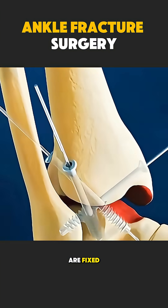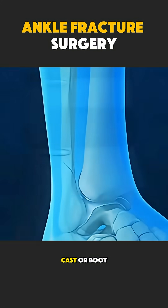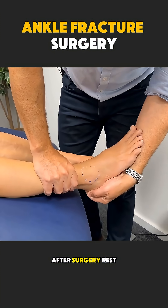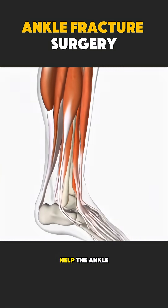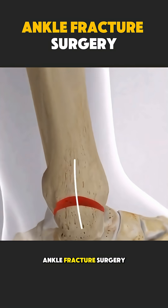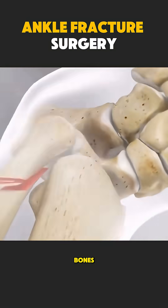Once the bones are fixed, the ankle is protected with a cast or boot. After surgery, rest, physiotherapy, and gradual movement help the ankle heal and regain strength.